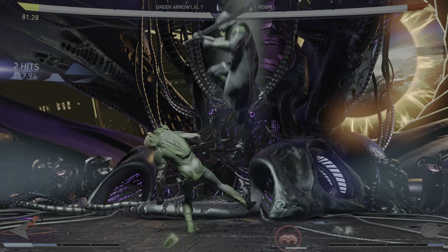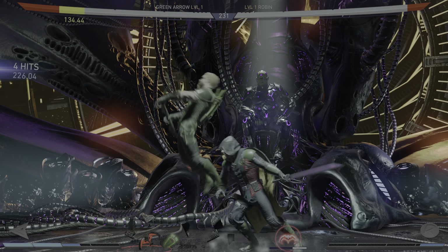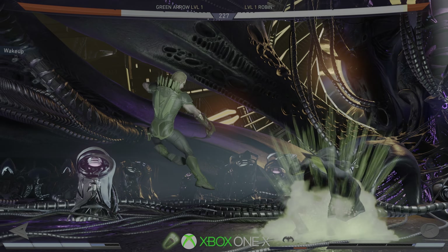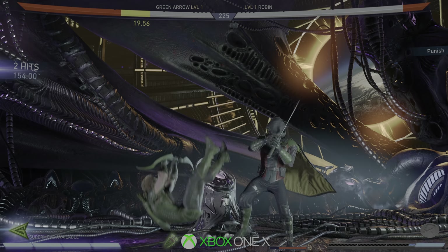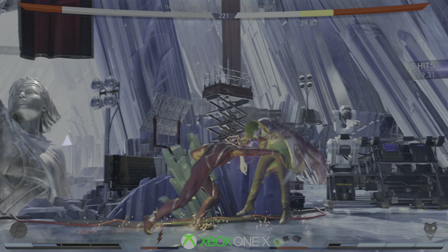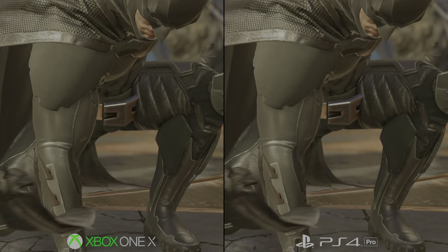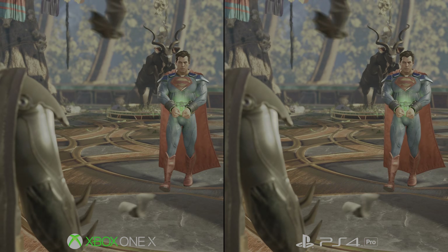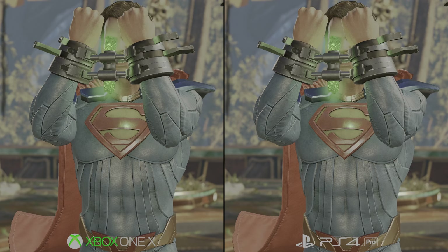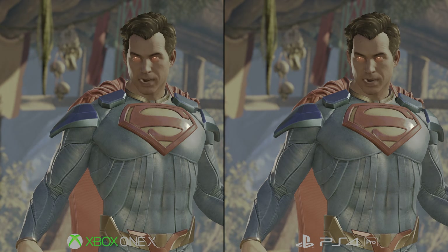Hi, it's Tom taking a look at the ins and outs of Injustice 2 on Xbox One X. Now we've covered plenty of enhanced X titles since the console's launch, but this time there's a twist. Injustice 2 is one of an increasing number of games to support high dynamic range on both Xbox One X and PS4 Pro, and what better way to celebrate that than to capture the game on both consoles in 4K with HDR enabled. Now if you're viewing this on a compatible TV, or even smartphones like the Galaxy S8, LG V30, or Sony's XZ Platinum phone, you're set for a real treat.